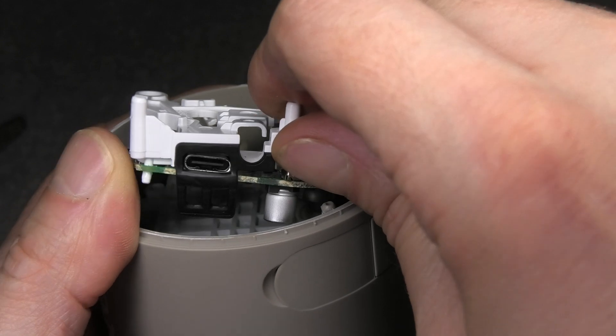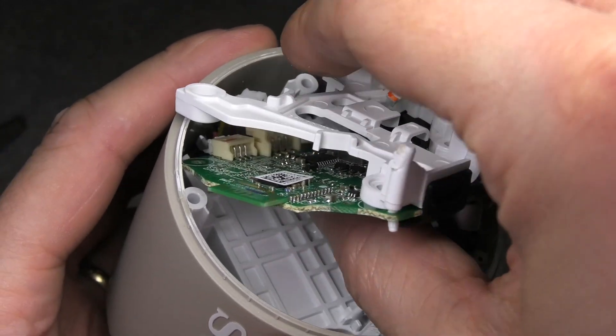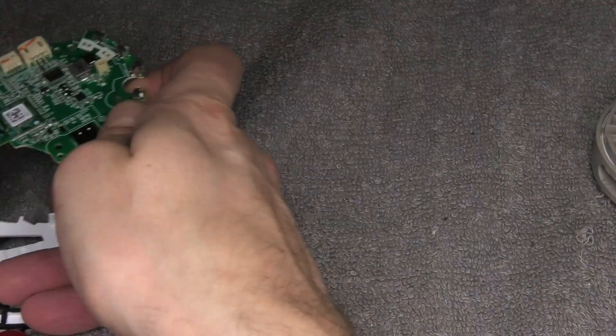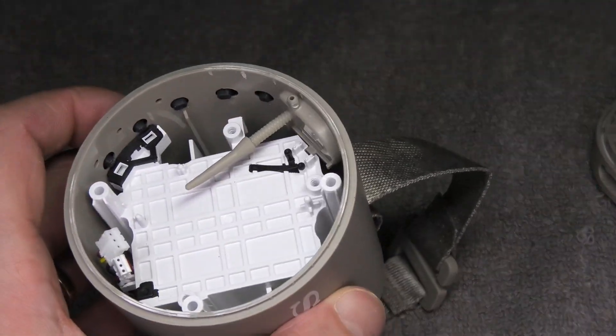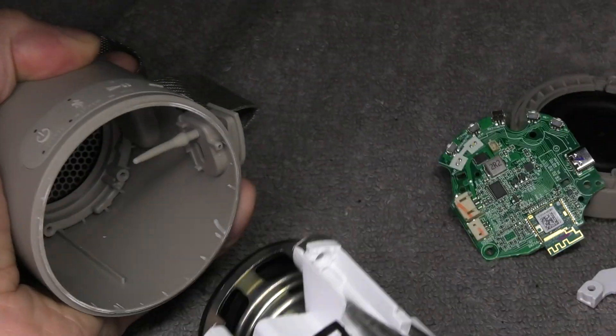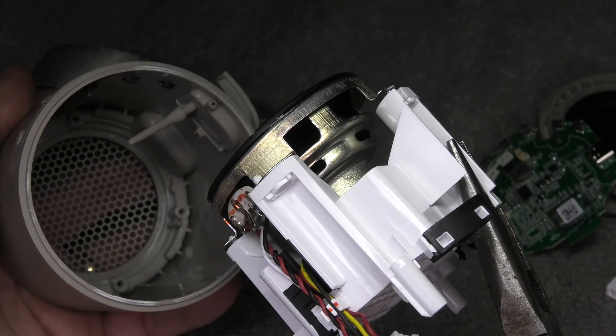Maybe you can do this better than I did. For me it actually didn't break off, it's just bent. Now we can put those pieces to the side. Using some needle nose pliers to pull out the rest of the plastic, and the driver actually comes with it.